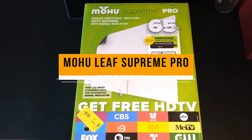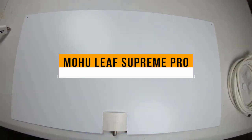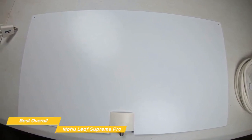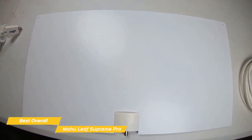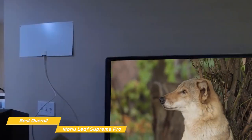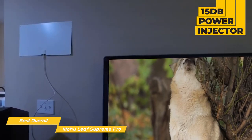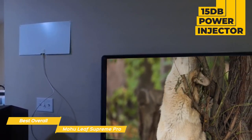First up, the Mohu Leaf Supreme Pro — our pick for best overall TV antenna. The wide, flat design and built-in amplifier of the Mohu Leaf Supreme Pro TV antenna is perfect for suburban areas that may need a boost to pull in more channels and doesn't require the cost of a cable or satellite subscription. This indoor TV antenna sets up easily and uses its wide, flat design and a 15 decibel power injector to help pull channels from as far away as 65 miles.